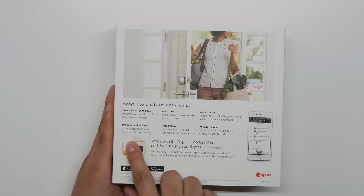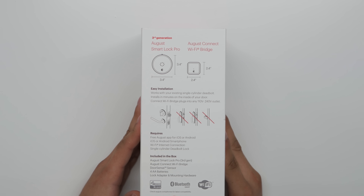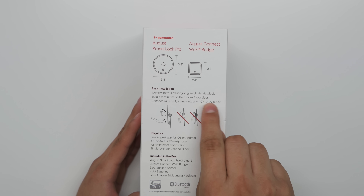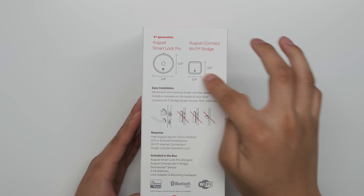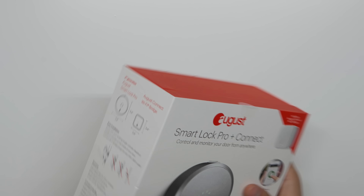The box also highlights Door Sense technology, auto lock, voice control, activity history, auto unlock, and unlimited virtual keys — so you can grant guests access from anywhere and revoke it instantly. There's also a diagram showing which lock types are supported: standard deadbolts only, not combination locks. It shows the size of the lock and bridge.